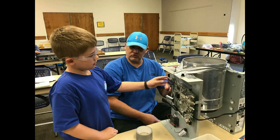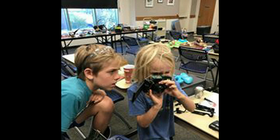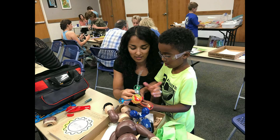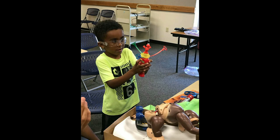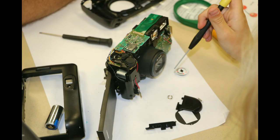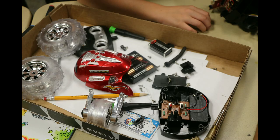Parents guided their children in deconstructing their gadgets. Children journaled as they deconstructed. If time permitted, families were encouraged to design and create a new gadget or form of art from the external and internal components of the gadgets. Families were given a manual with background information on the Maker culture and STEM education, as well as inquiry-based procedures for deconstructing and recreating, and related children's literature resources.